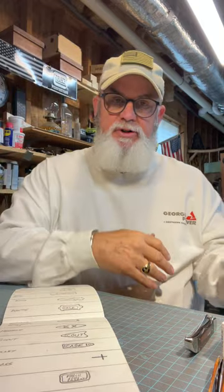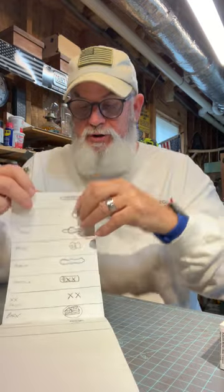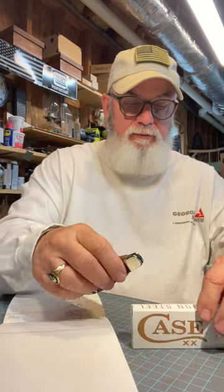As I see these knives — whether on Smoky Mountain Knife Works, eBay, or anywhere I look at a description — I want to know what kind of shield it has. Case seems to be the only one that does shields like this. Anytime I see a Case knife I'm interested in, I check the shield, get this book back out, make sure I've got the right name, or if it's one not already in here, I write it down.